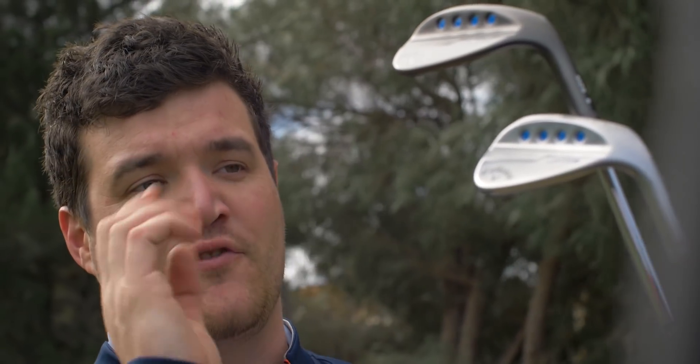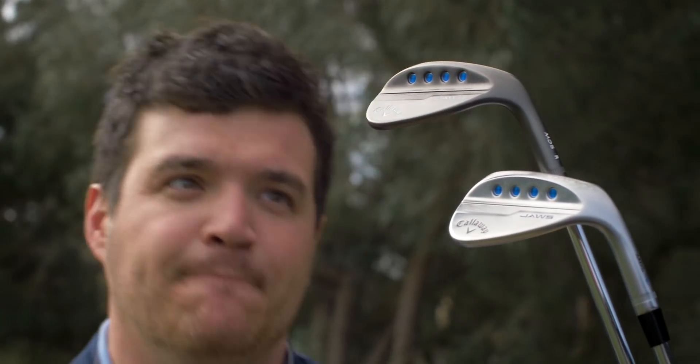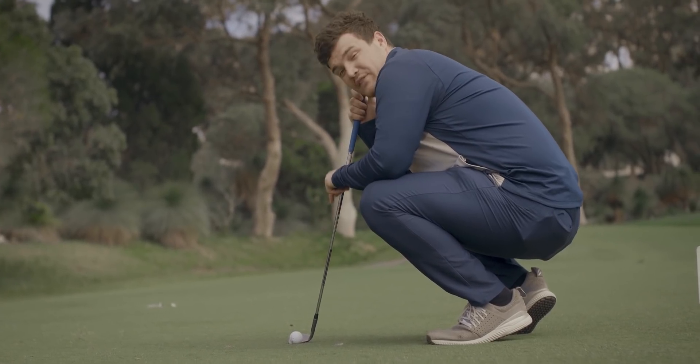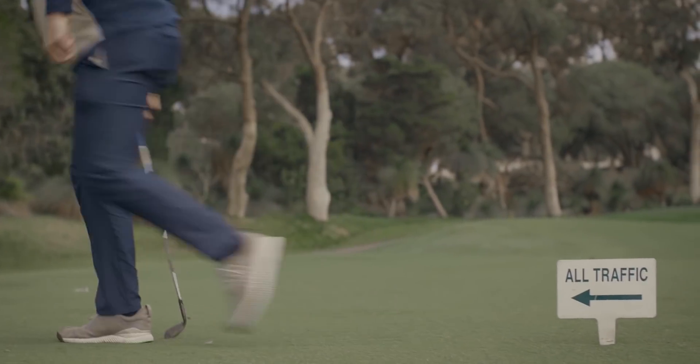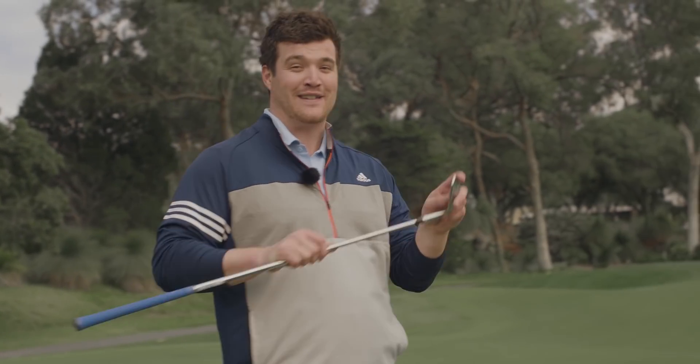So if you're the wedge player that wants a lot of options with your wedges, these are probably the wedges for you. We've got multiple grind options, multiple bounce options, a lot of loft options, and two finishes to choose from — the traditional satin or the very sleek matte black. We've got improved grooves but we've also still got the micro grooves, which provides 84 different points of contact on the wedge to provide more spin.